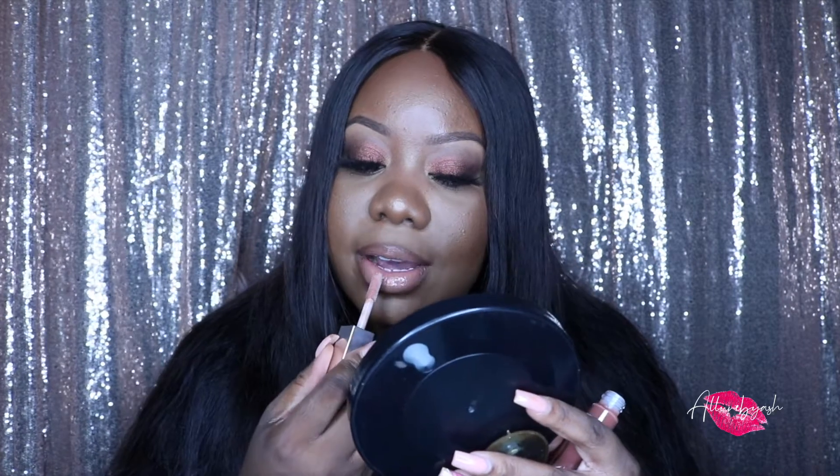I'm going with my Huda Beauty Bossy Browns in Rajah — this is one of my favorites, you probably saw this in my last favorites video. Love these lippies. Now that that's on, I'm going with the Fenty Glow Gloss Bomb Heat. They say it's supposed to be plumping with vitamin E and shea butter — these lippies definitely make your lips feel moisturized, and it smells really good too.